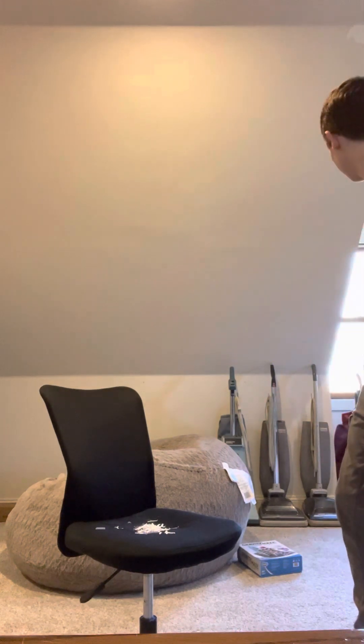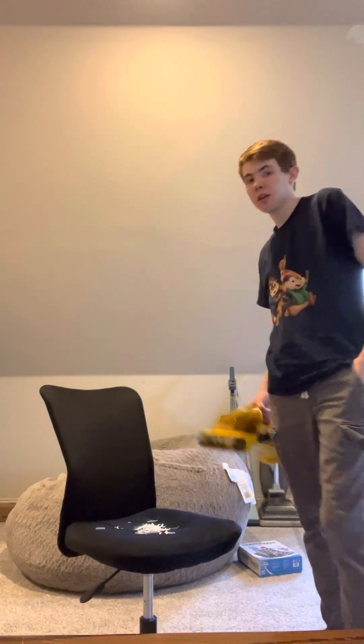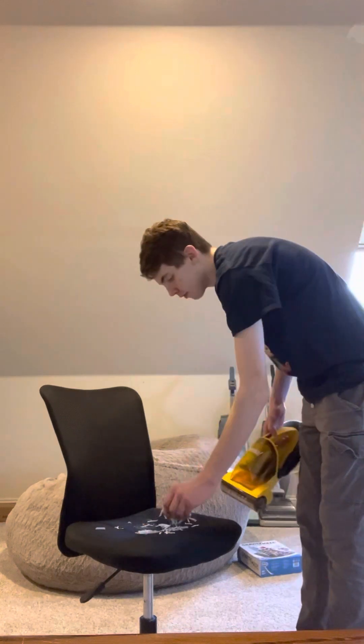I'm going to re-clean this up with the Eureka because I used a little bit more for the hose, so let's go ahead and see what it does.